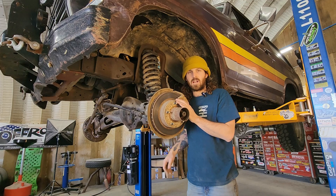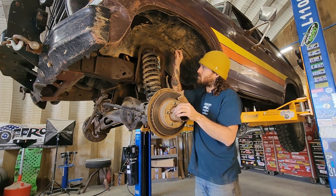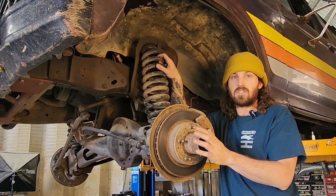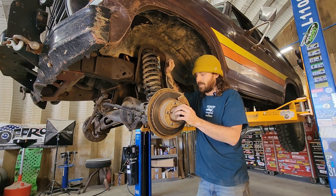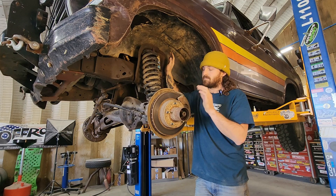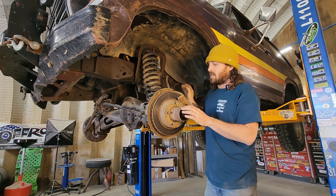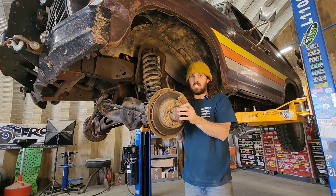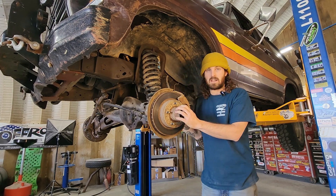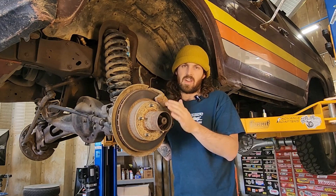Let's talk about how I've had this truck set up for the last five years: Moog F250 Severe Duty coils, Bilstein 5100s — they're a little long for this setup, but I haven't had any complaints. I knew that going in, but I never got an alignment, never changed the camber or put a bushing in it. The caster's probably all whacked out, but I got it to drive pretty straight and it doesn't wear the tires out that much.